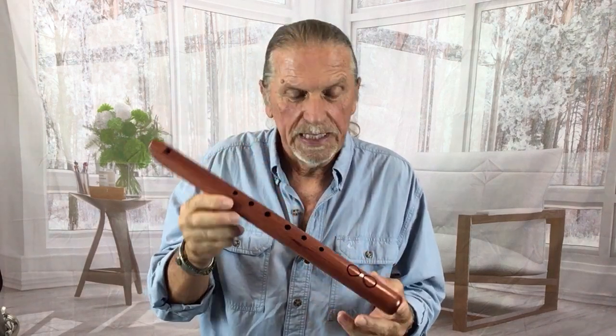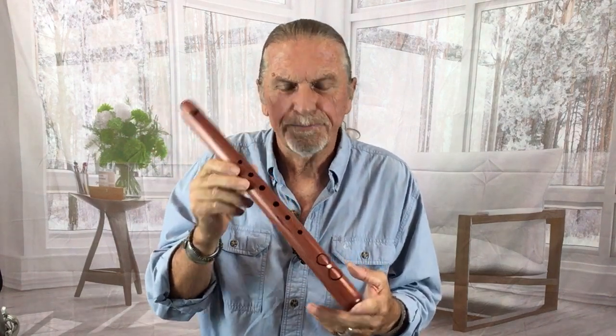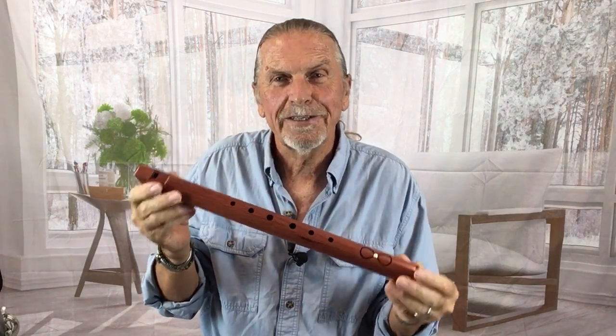This is our Spirit Flute in the key of F sharp minor. It is a limited series — we have about 80 of these — and it is inlaid with a piece of howlite, a cabochon howlite. The symbol represents infinity. It's made out of aromatic cedar and it is a six-hole flute.